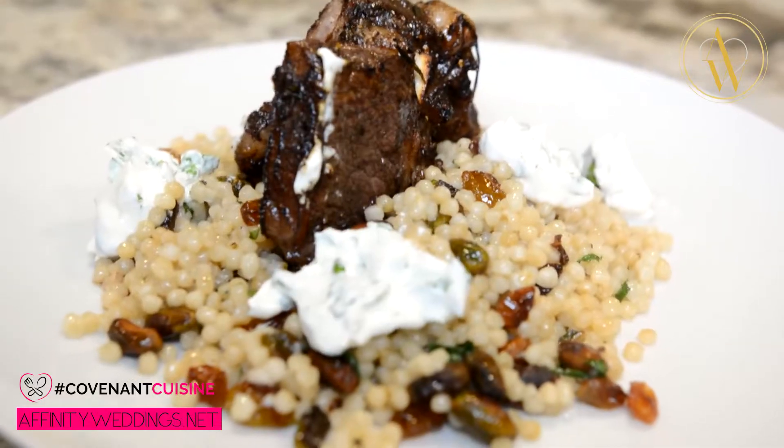Hey guys, welcome to another episode of Covenant Cuisines. I'm your host Chef Ken and today we're going to pay a tribute to our own fathers with some nice succulent lamb.